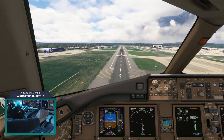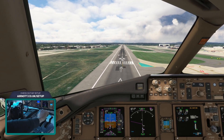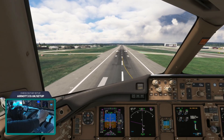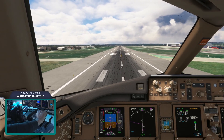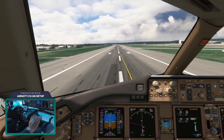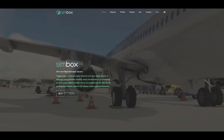Rather than locking myself into a certain aircraft type, I started looking for alternate solutions, and the obvious one was using a tablet. A tablet can display any user interface, meaning you can switch between Boeing, Airbus, or whatever other planes are supported. Some research led me to a piece of software called Symbox, which allows you to control your Airbus MCDU or Boeing FMC via a touchscreen tablet.